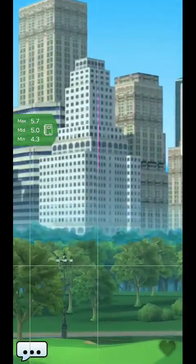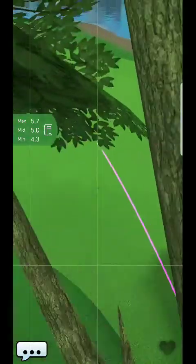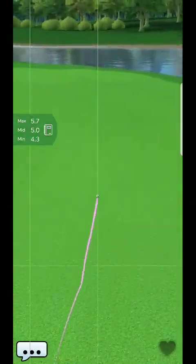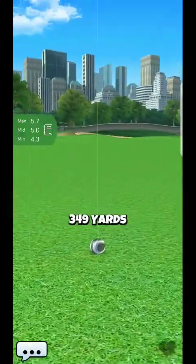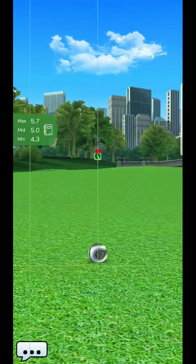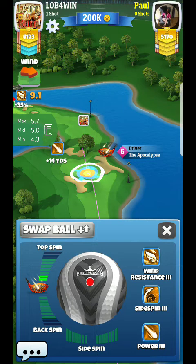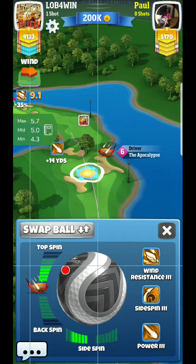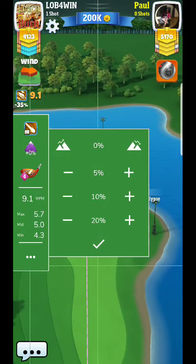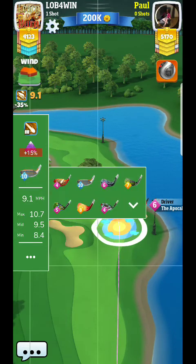The only difference with this tee shot is it's going to be a little bit shorter, so you might have a bit more of a wind angle with your approach shot. One of the good things is you'll probably stay more away from the fringe.